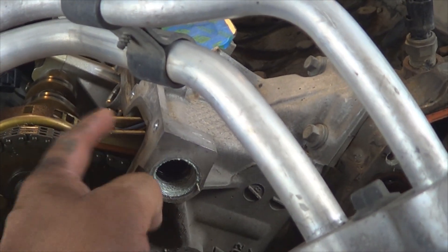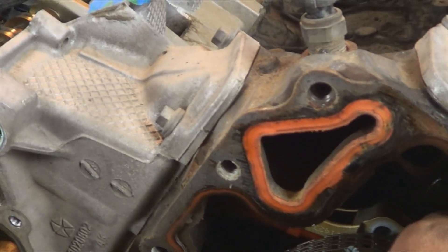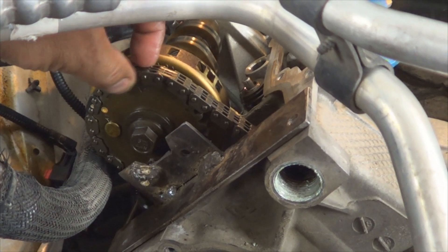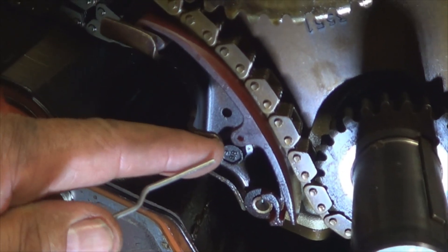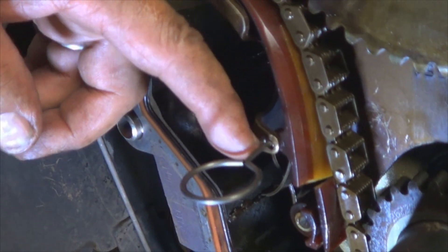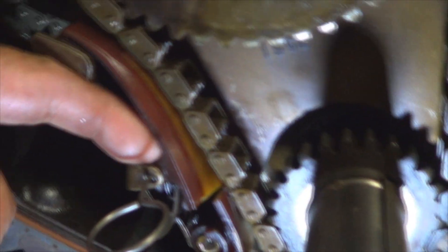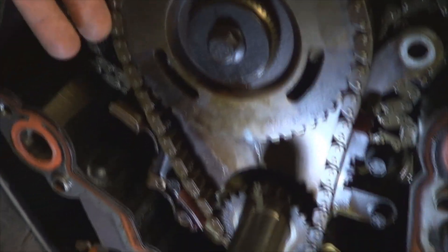Remove this plug using a one-inch socket. With this plug removed you can access the bolt that holds the guide right here. Remove the lower bolt and slide the guide out — this guide is easier to remove from the inside. Loosen the right camshaft bolt the same way you did the left, and separate the timing chain from the sprocket. Compress the tensioner using channel-lock pliers and slide a pin in to keep it compressed. This tensioner was fragile and broke off, so I'll replace it with a new one.